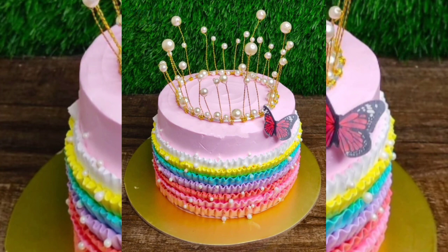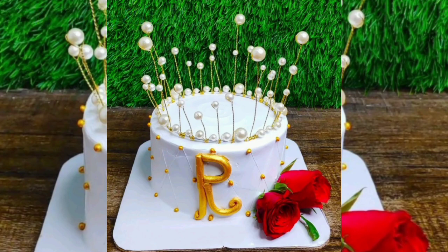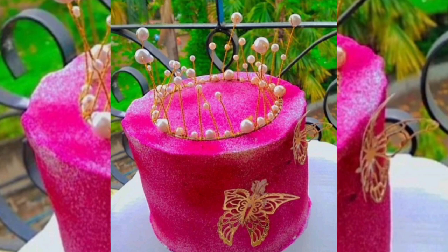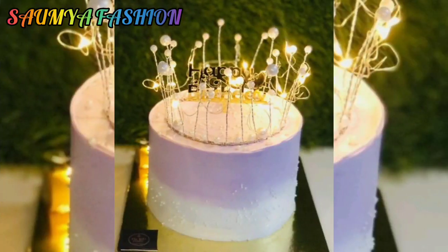So if you are thinking of trying something different, this video is going to be very helpful for you. In this video you will get simple and heavy cake designs. You can try it on your own — whatever designs you like, you can pick them, take them on your screen for when you need to do it.